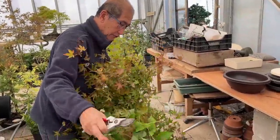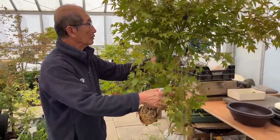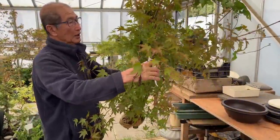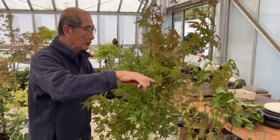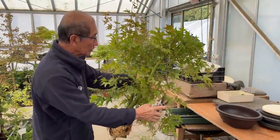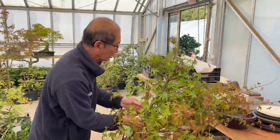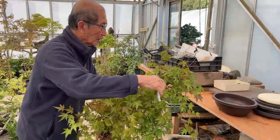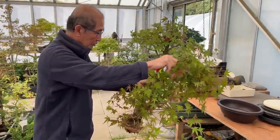I always remind people that when you do an air layering, you need to remove some of the foliage. If you leave too much foliage, it will make excessive demands on the root system. Because the root system is relatively small compared to the size of the air layering, leaving all that foliage will stress the roots too much and it may not take successfully. The whole purpose of reducing foliage now is to make the root system more comfortable in sustaining this air layering.